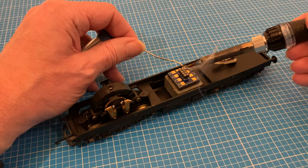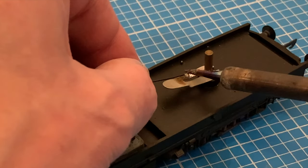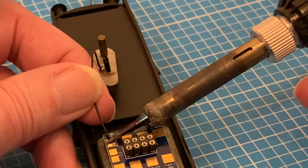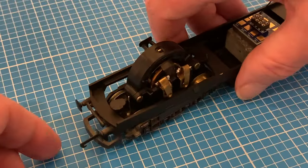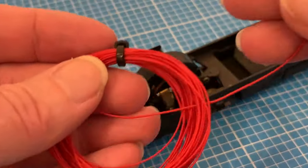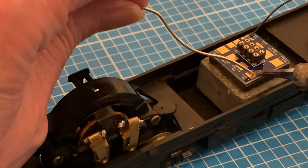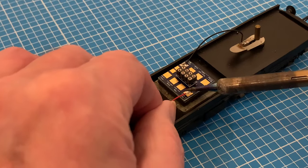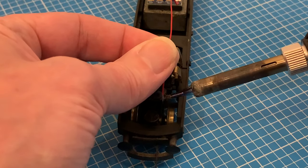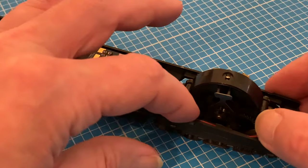I'm going to start with the connection to the pickups on the trailing bogie, soldering the black wire to that spring clip just like with the DC, stripping the ends of the insulation with my precision wire cutters. I've oriented my socket so the pad for the black wire is on the right side and I'm just melting a little bit of solder onto that and the spring clip before re-melting around the tip of the wire. Now onto the pickups for the motor bogie, wiring from that little stub to the appropriate pad on the circuit board.